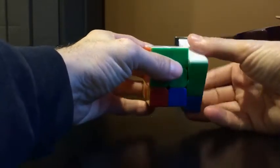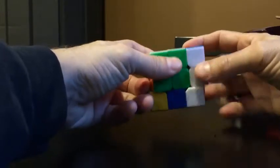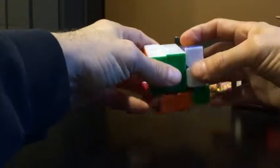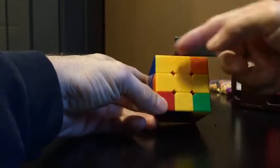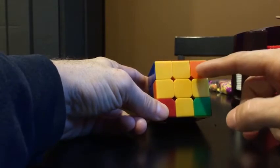Whenever I get two correct, I usually put them on the right-hand side like this, and then I do that move — the same one I showed in my other video. Now I've got none, so I do it again, and I've got two again. Put them on the right-hand side and now I've got one.